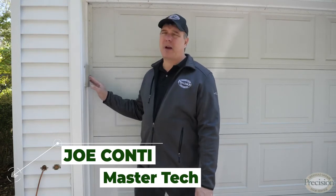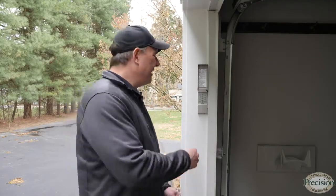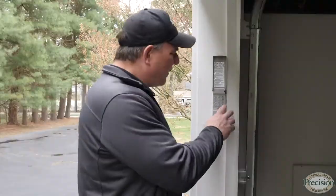A keypad is an incredibly convenient device for your home, but when they don't work well they can be very inconvenient. Let me show you some of the reasons why it may not work for you. A frequent problem with keypads is they don't seem to always work when you need them to — you press the buttons and the door doesn't open, or maybe it doesn't open every time.